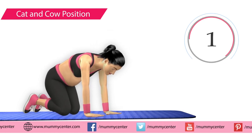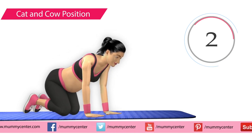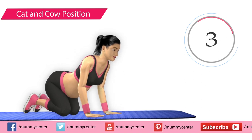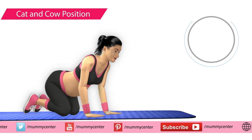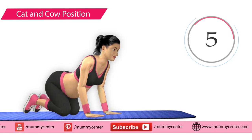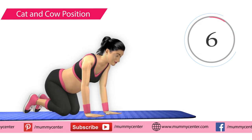Performing the cat and cow movement 6 times: 1, 2, 3, 4, 5, 6.